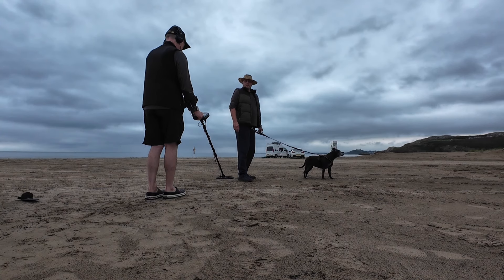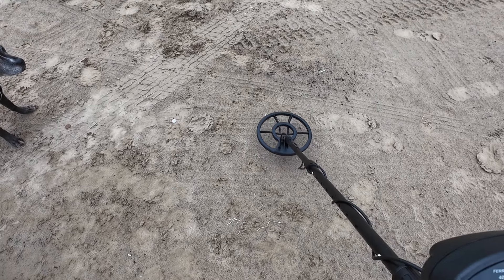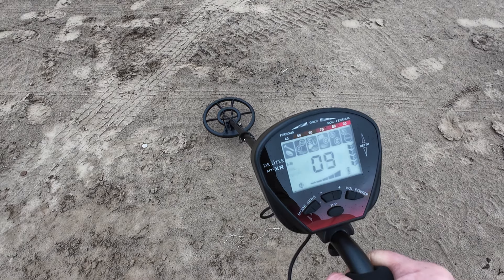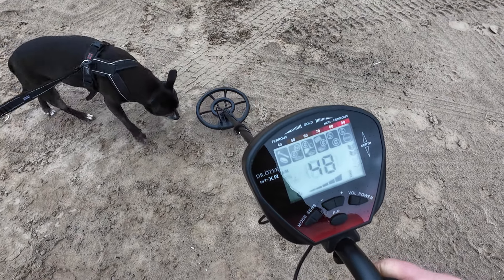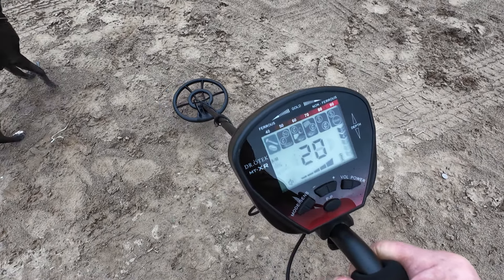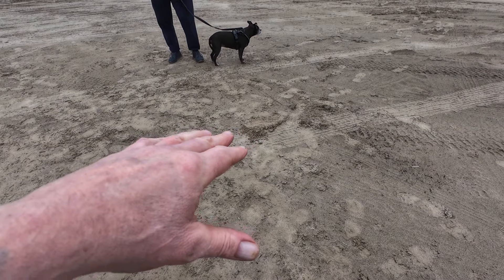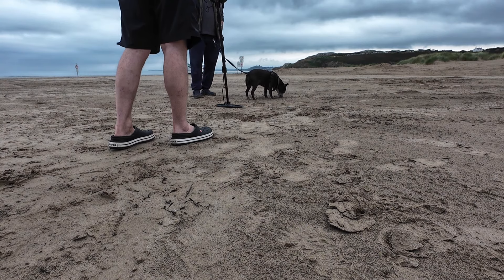I'm picking that up — it shows you on here what it is. You won't be able to hear this but you'll be able to see it flashing on the screen as I run this over there. As I run it over each one, a different indicator flashes, so it's showing you different types of metals and giving you an indicator of what might be under the ground. We've buried one of those items in the area and the machine found it, so let's go play with it.